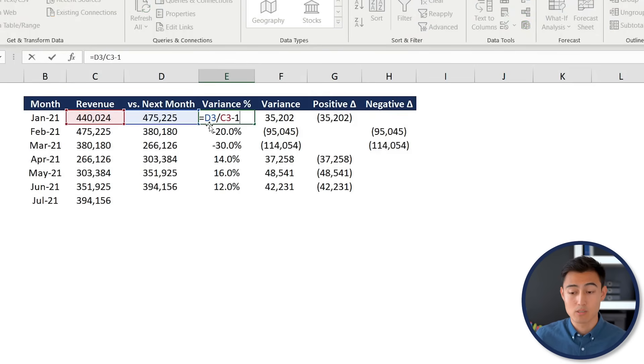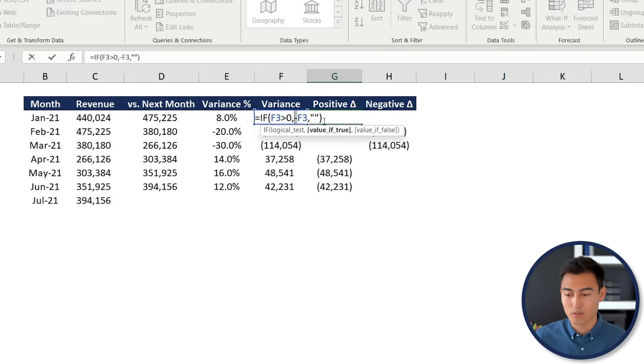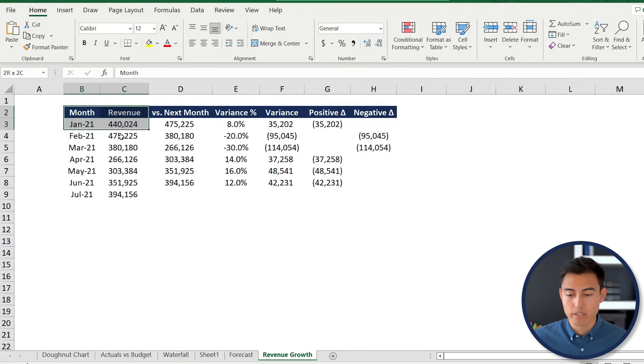The dataset includes a variance percentage (percentage change month over month), a variance (absolute difference), and a helper table. Positive changes are stored as negative values in the helper column — press F2 to inspect the formula. This sign flip will become clear once the chart is built. Select the first three columns, go to Insert, and choose a 2D Clustered Column chart.